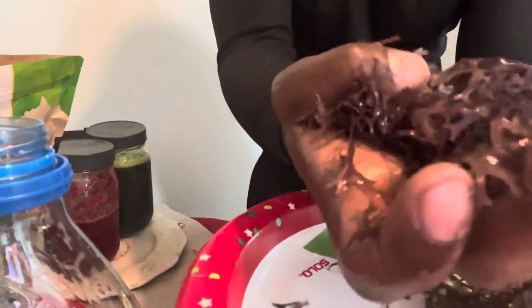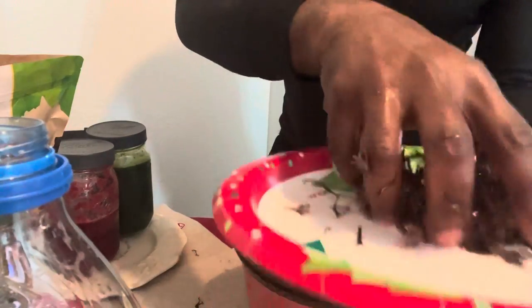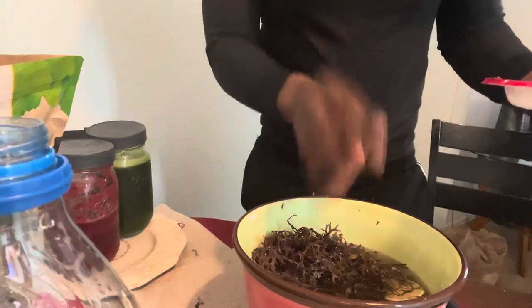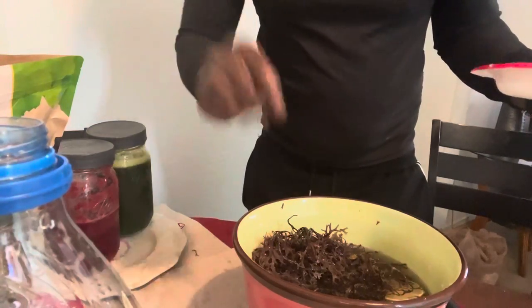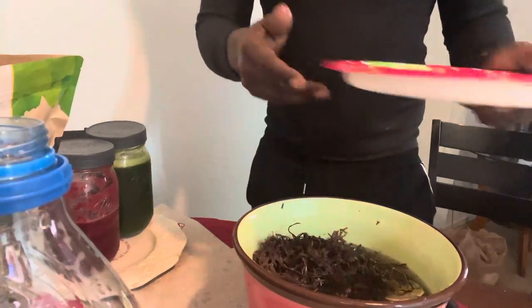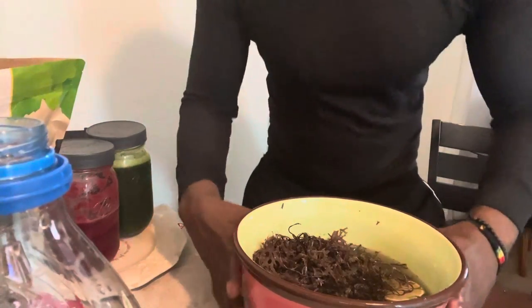This is Chondrus Crispus sea moss. Make sure you check out those videos — the Dr. Sebi lecture talking about the Chondrus Crispus sea moss and its medicinal value. So there you have it. Peace, family.